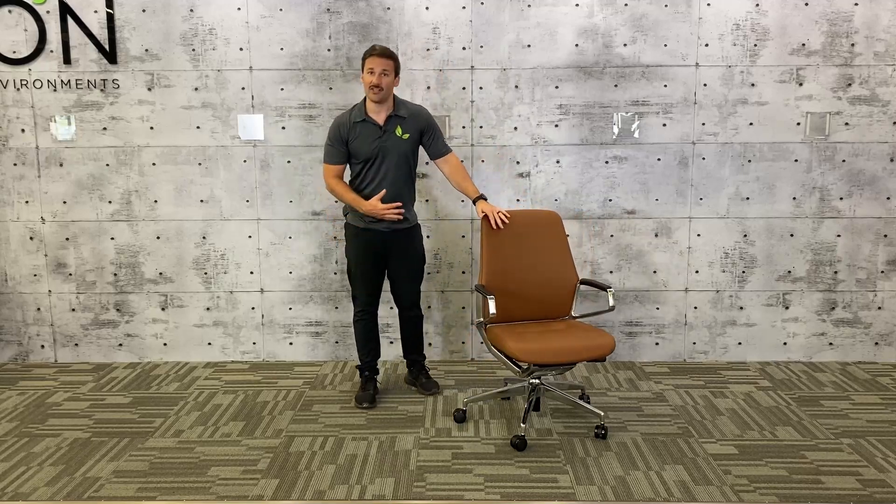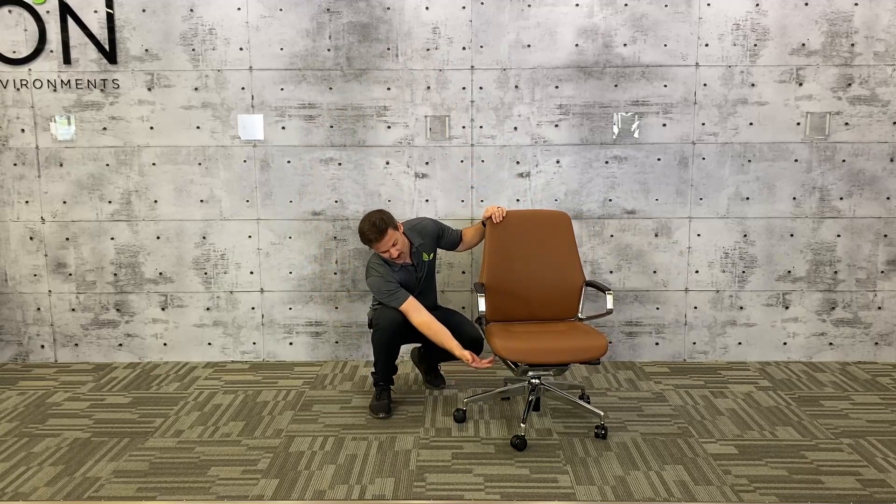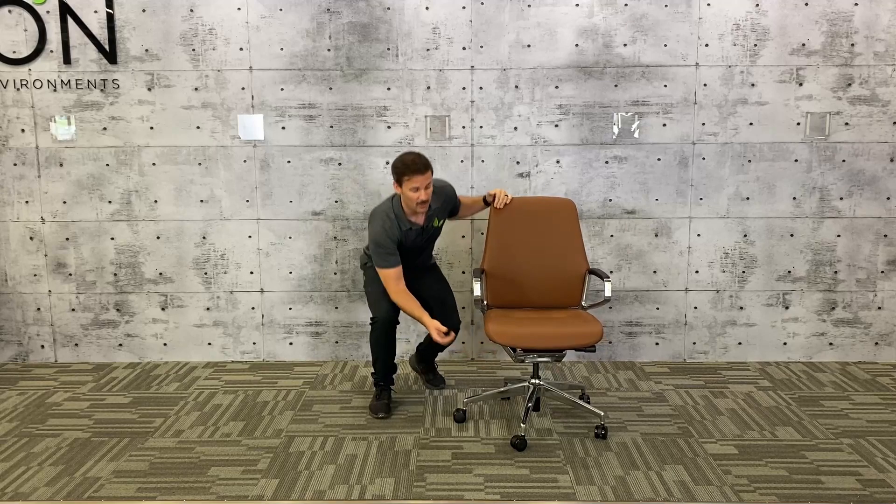If you're sitting in the chair on your right-hand side, you have your cylinder lift, which is towards the front of the chair. You simply pull that out and your chair will go up. When you want it to go back down, you simply put some weight in the chair and go back down.